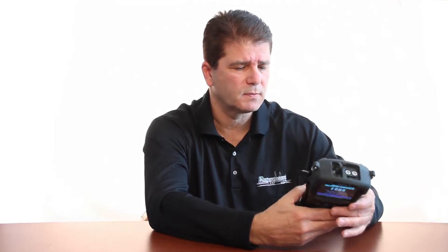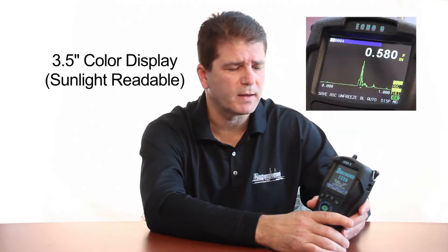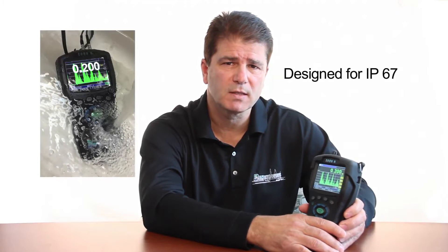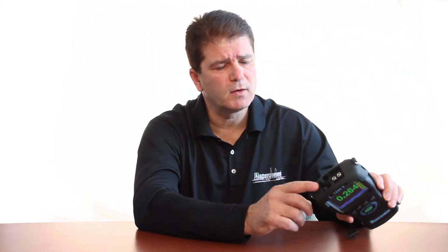The ECHO9 is designed with a new custom case. It has a three and a half inch color display that is sunlight readable. It is designed for IP67, which means that we've tested it underwater for 15 minutes in a foot of water. We've also done high impact drop studies. The ECHO9 uses waterproof connectors, and the lemo connectors are at the top.